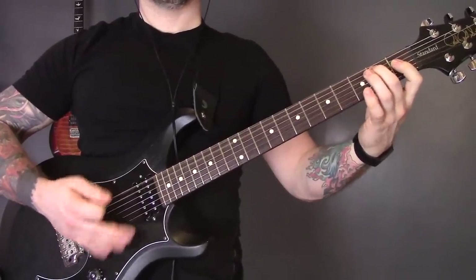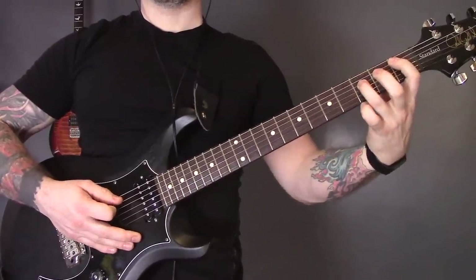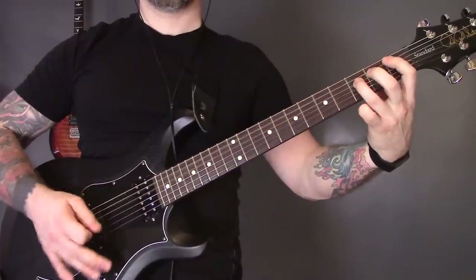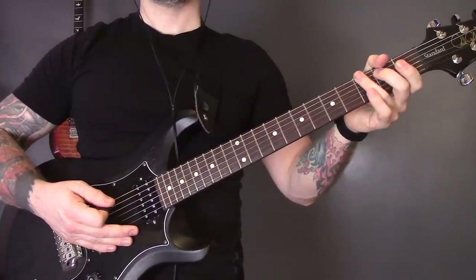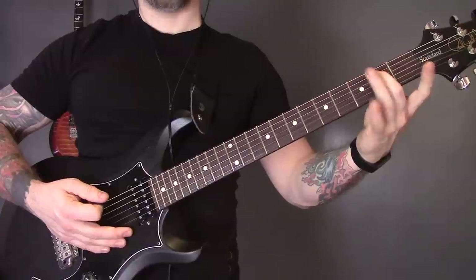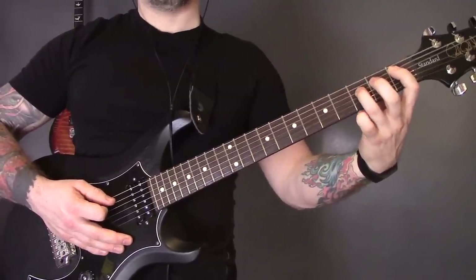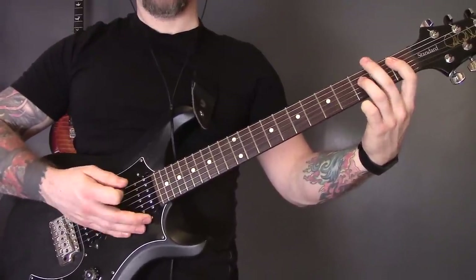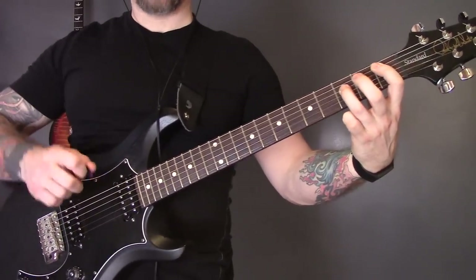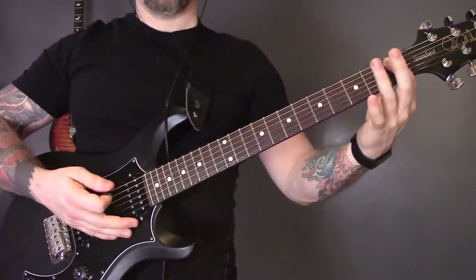Play that open bottom string power chord 16 times, then play the first fret power chord on the A string. Try to use your middle finger for the second fret on the A in that open bottom string power chord. When playing the first fret on the A, make sure you're killing the bottom string — the tip of your first finger rests against the bottom string to mute it.